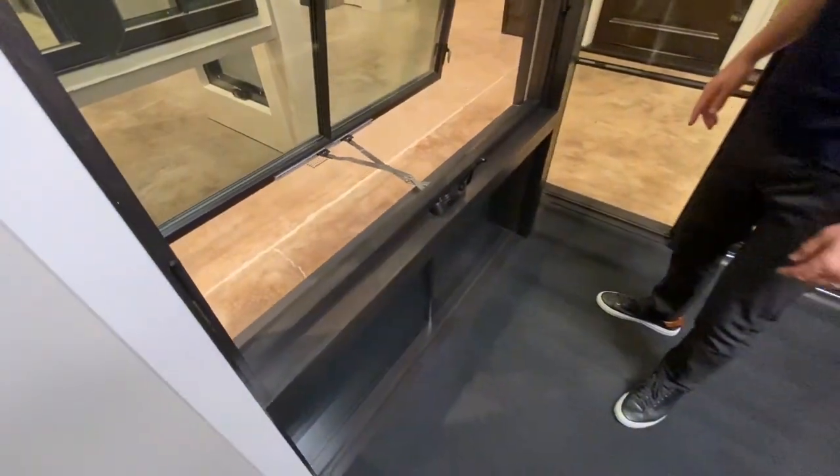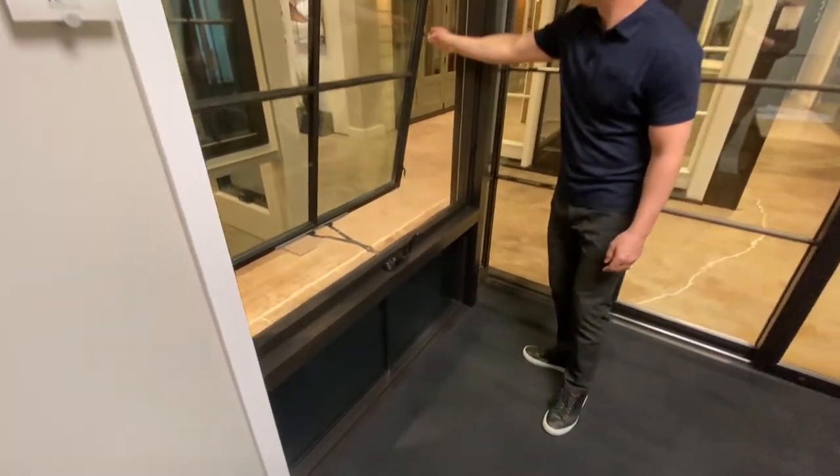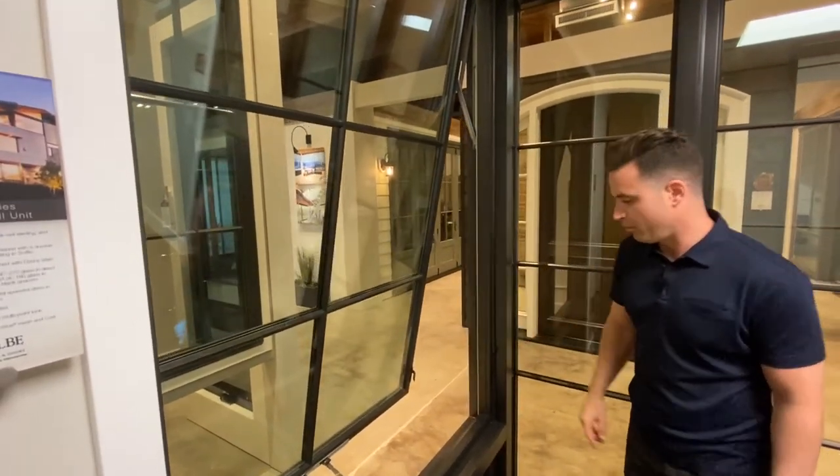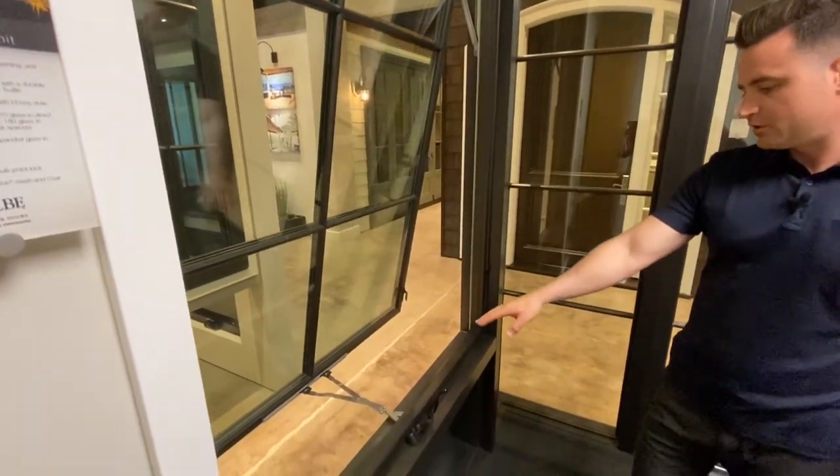On this XL awning you'll also see that it has multiple points of locking. You'll have one locking lever that locks it in multiple points, and also a stainless steel crank.